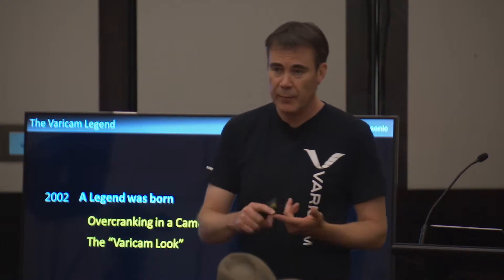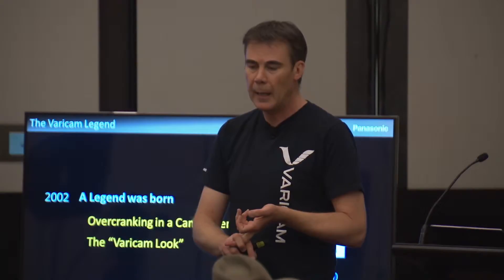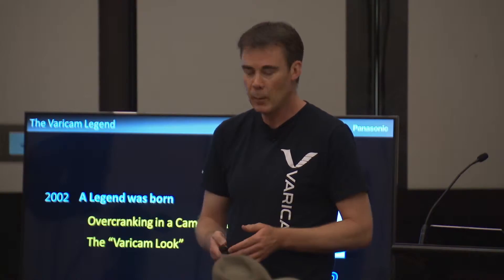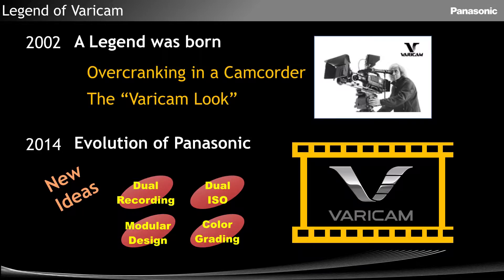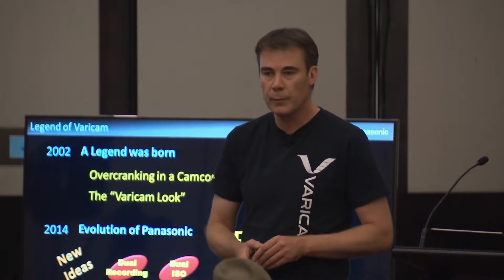We haven't done a lot since then. There was the DVX-100 and the HPX-202 — they were also quite revolutionary products, but we've been a little bit slower coming to market with a full-frame 4K camera that we have now. We didn't want to do something that had already been done before. We wanted to do something different, and that's what we think we've achieved.